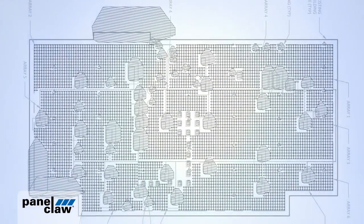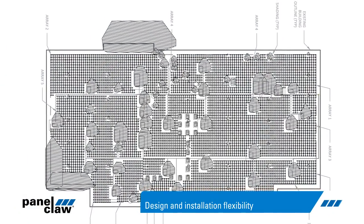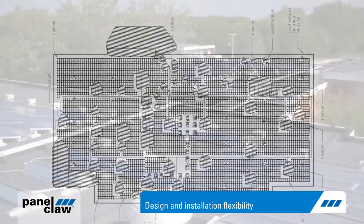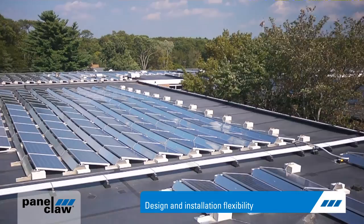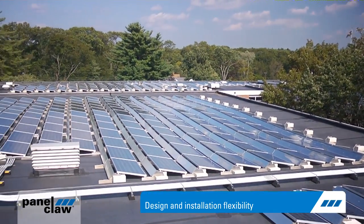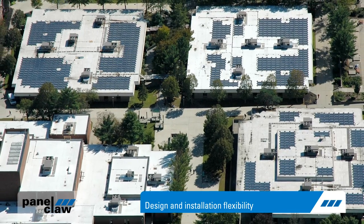PolarBear was engineered with flexibility in mind to enable partners to easily design arrays that meet their roof and project requirements. The system is available in 5 or 10-degree tilt angles and offers single-module layout flexibility and multiple inter-row spacing options.